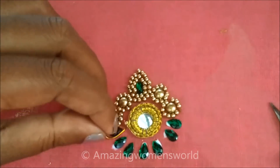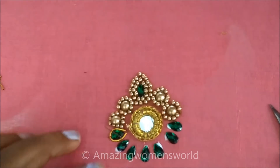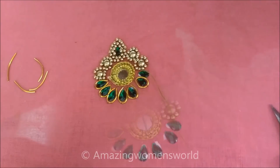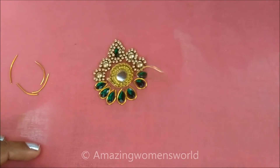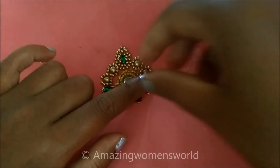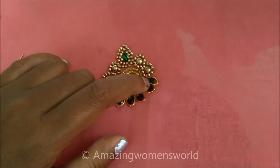I'll join the zerdosi — this is 1 inch, I've already cut it. Just inserting the zerdosi string in the needle, and all around this drop shape I'll give a couple of stitches. These are invisible stitches. On all these drop shape kundans I'll stitch with the zerdosi — this is zero size zerdosi strings of gold color.